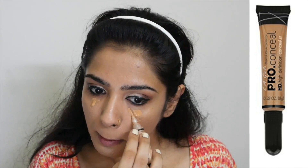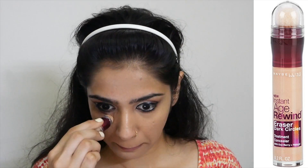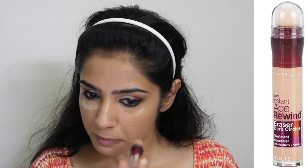Next I'm using the LA Girl Concealer in the shade Medium Beige to conceal the under eye darkness, then blending that out. I'm now using the Maybelline Age Rewind Concealer in the shade Light to brighten up under the eyes, then blending this again.